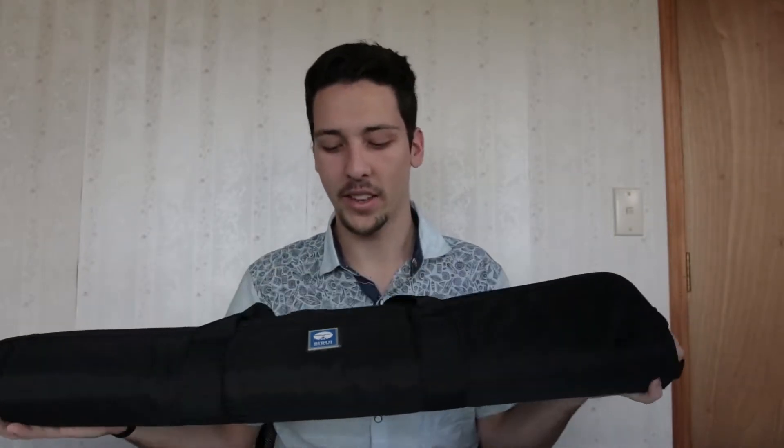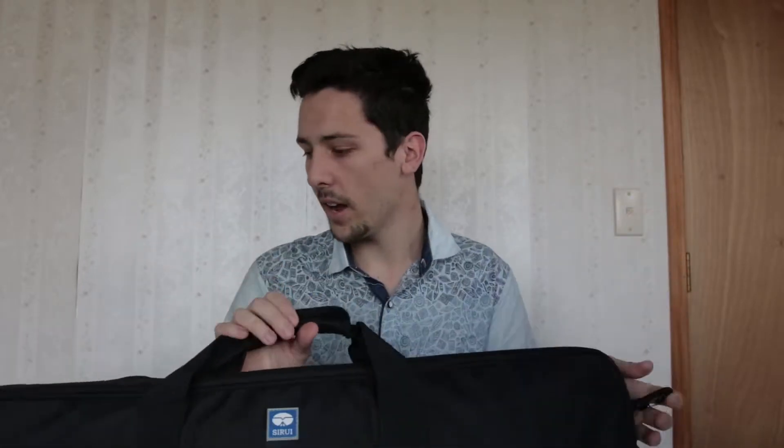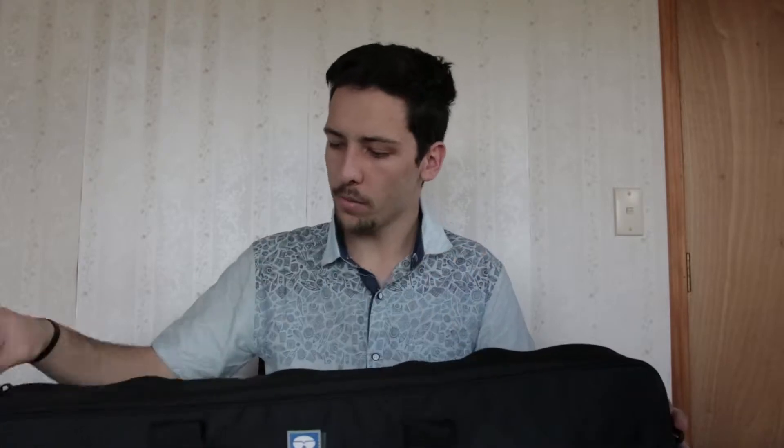I just got in the CiroWii P224S carbon fiber monopod from photogear.co.nz. It comes in this fancy little bag with CiroWii written on it, a little handle to carry it around with, and comes with two little hooks on the ends. Let's dive in and see what we get — opening up the bag.